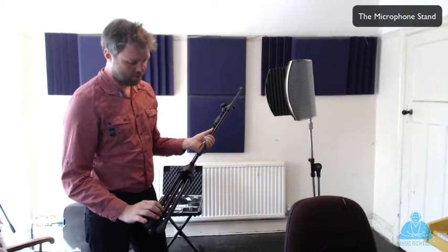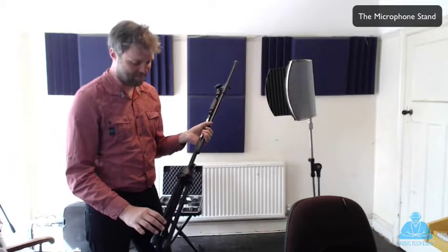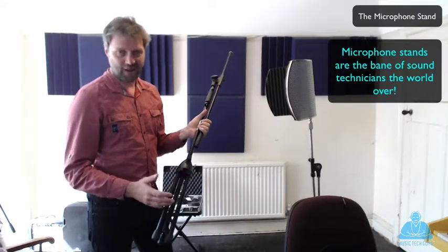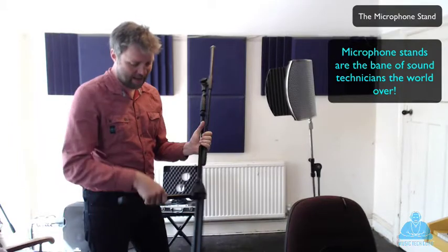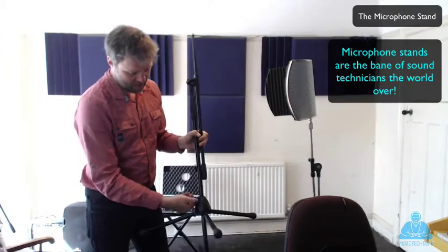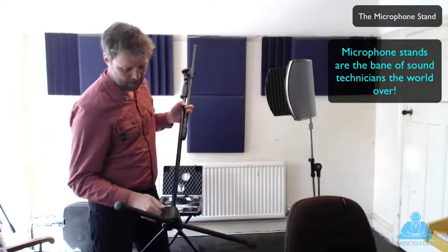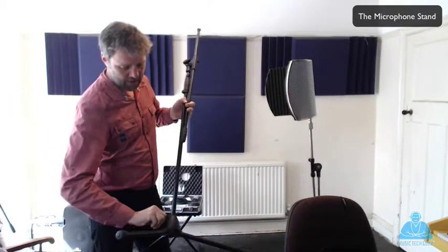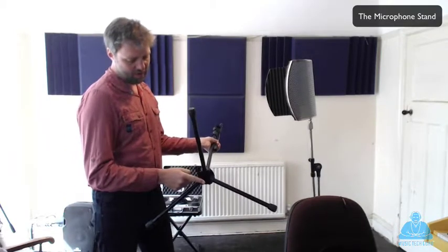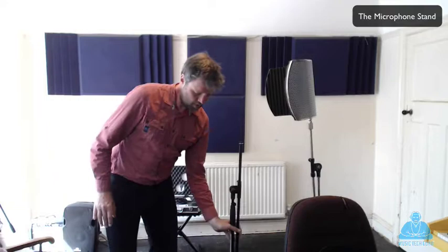The next thing is the mic stand. Now mic stands seem to thwart a lot of students because I've seen a lot of broken mic stands in my time. So it's important that we get to know how to use one of these properly. The first thing to do is open out the three prongs at the bottom like so, and then we have a clamp here that we undo anti-clockwise and we bring this pole up so it's flush with the bottom, and then we tighten clockwise. You want a nice solid base with three prongs - put that down on the floor, nice and solid.